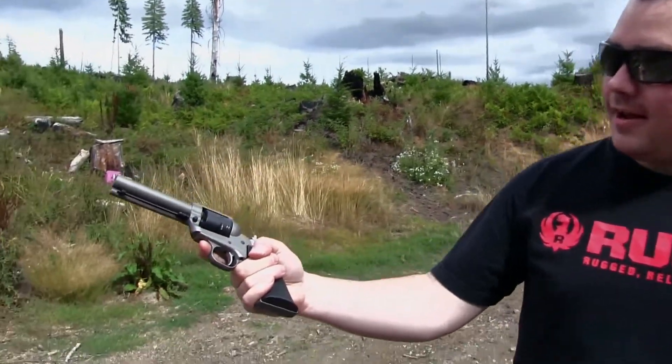Welcome back to another video. Today I'm going to be shooting my new Ruger Wrangler that I just picked up — check it out.